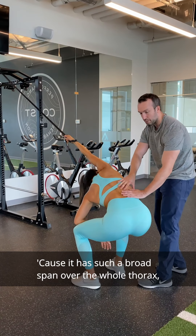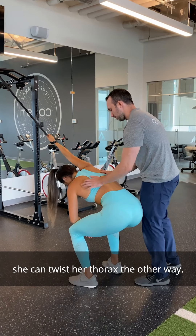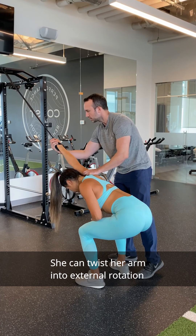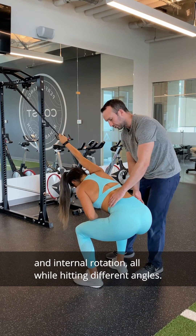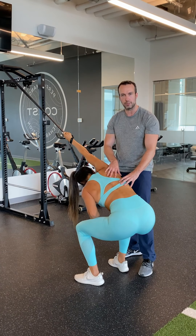Because the lat has such a broad span over the whole thorax, she can get a stretch by twisting her thorax one way or the other. She can also twist her arm into external rotation or internal rotation, all while hitting different angles. This one's great for finding the spot where you feel the biggest stretch and really focusing on opening that up.